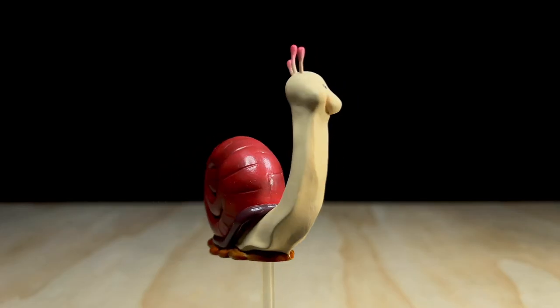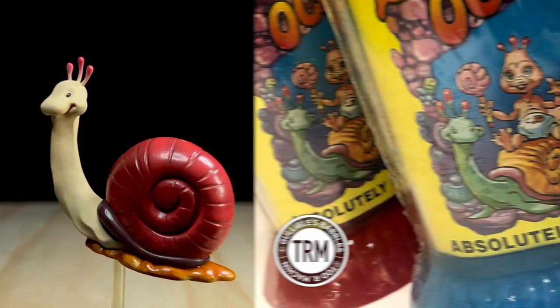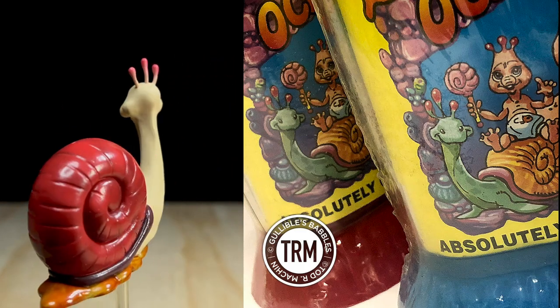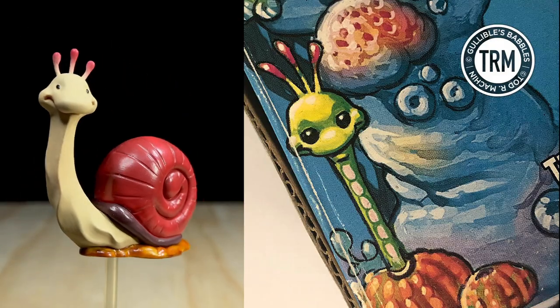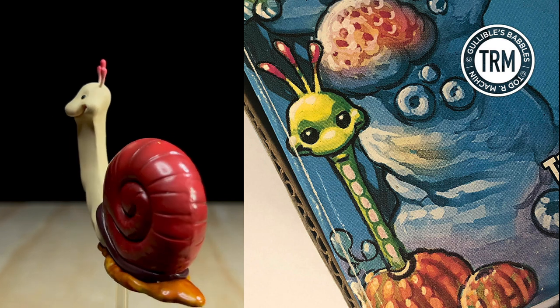As for the Snail, it seems that the reference illustration used as inspiration for it came from the 1996 Ocean Zoo tank wrap insert, the same character of which was also used in the box art for the Portapet kit in the early 2000s.